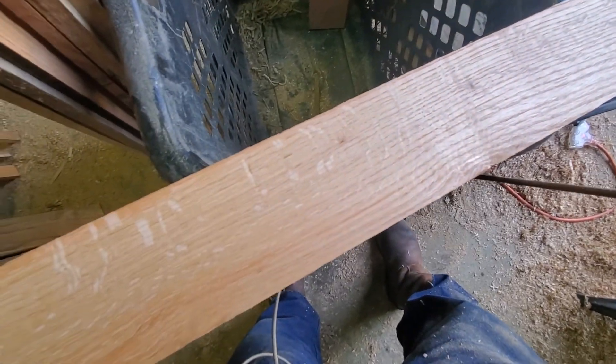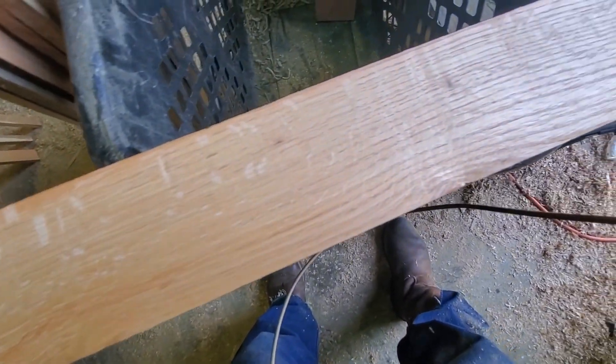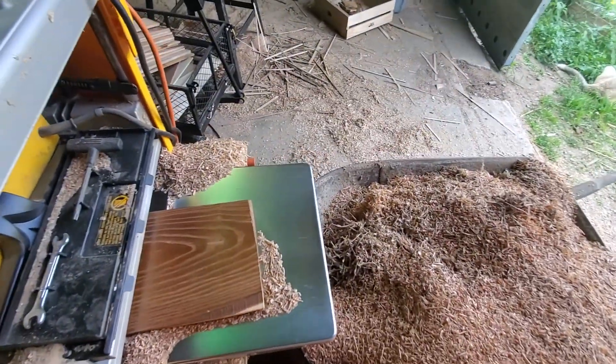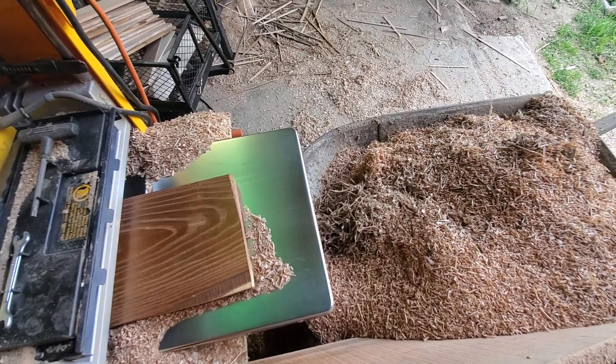There — can you see those? Those speckles are from the quarter-sawed. And wouldn't it be fun to have the camera mounted right up here and see the wood as it comes out? That would really be good.